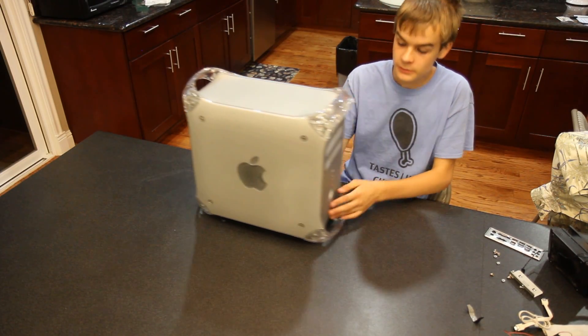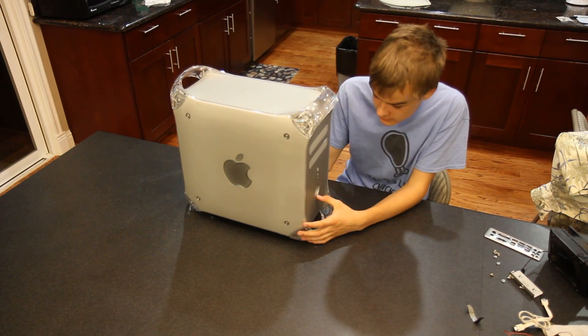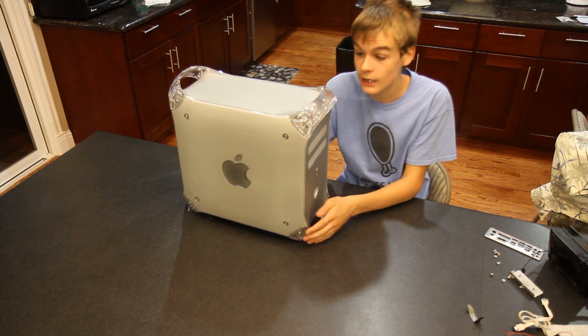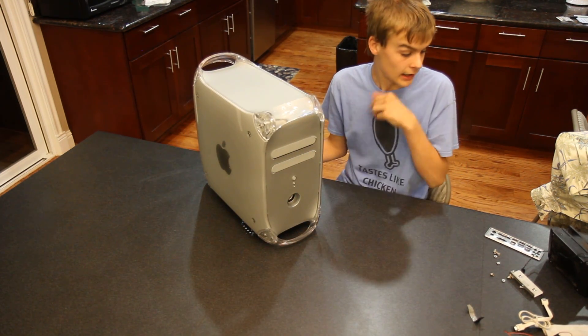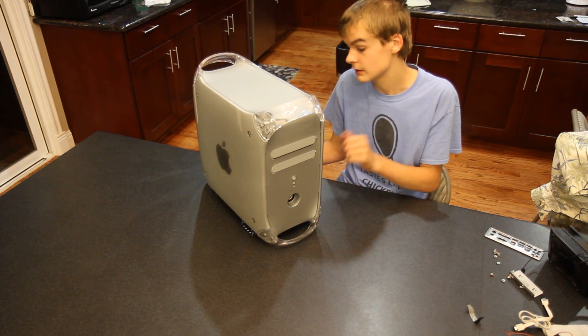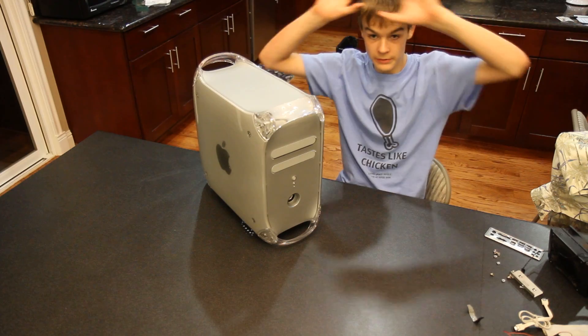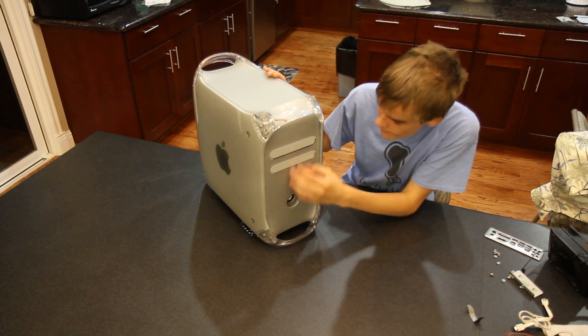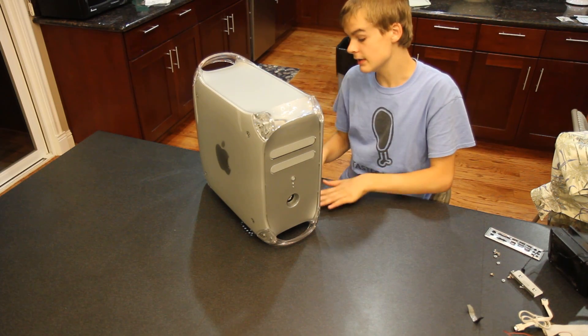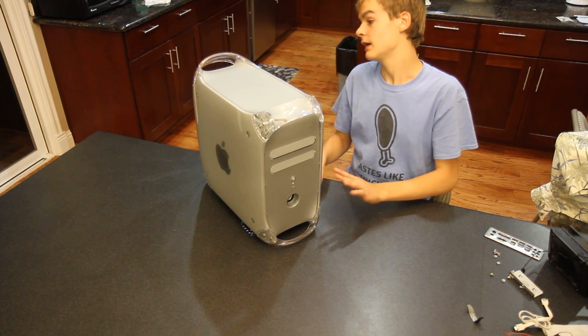Hey guys, I was looking through the YouTube comments lately, and I saw a lot of you wanted to see more up close stuff, so I decided the best way to do that would be to actually do a build guide. I took this computer apart a little bit ago, and I have a video - it's my last video - I might put in an annotation up here. I'm going to first go over what's in this case, and then I'm going to do a build guide and how I do it.